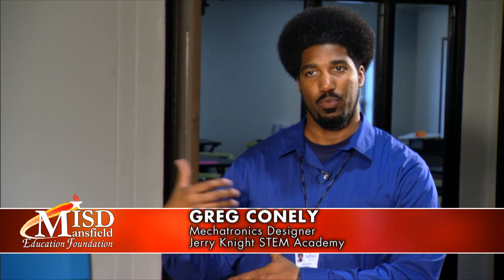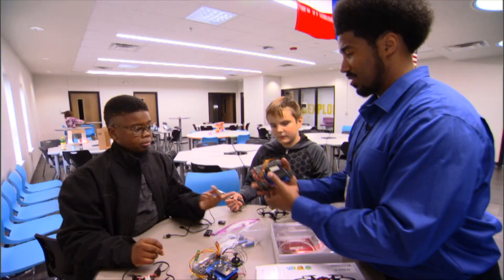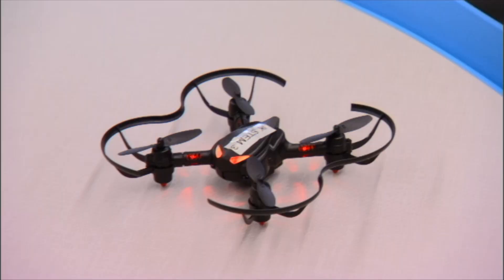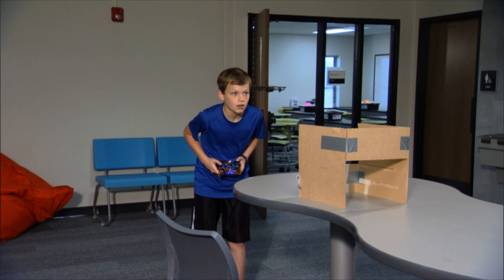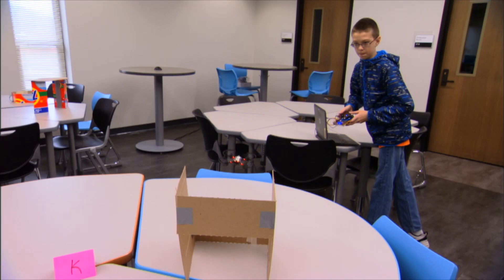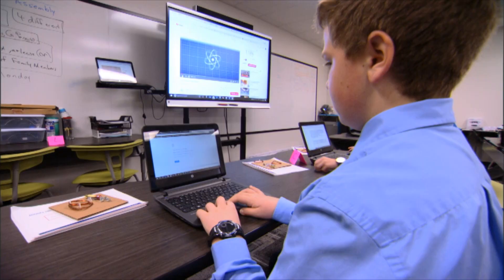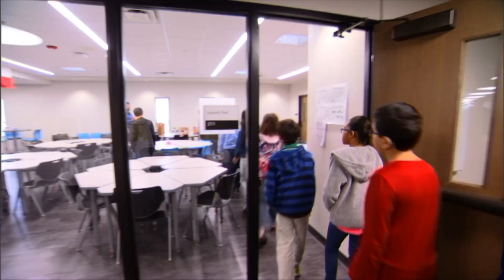We got the money from the MISD Education Foundation and Mauser Electronics. They're sort of mini drones, and the good thing about them is that they're not terribly complicated — students can actually create, write, edit, and upload the code through software they install on their own computers. They get so excited about the concepts behind how they work and why they work.